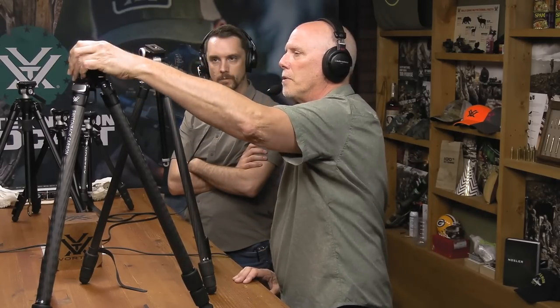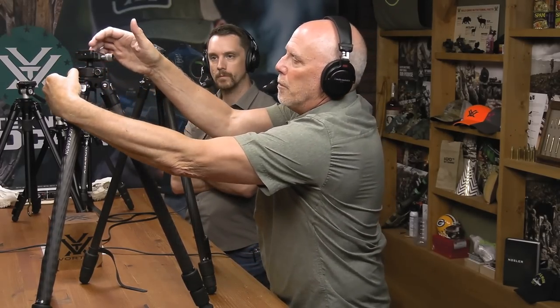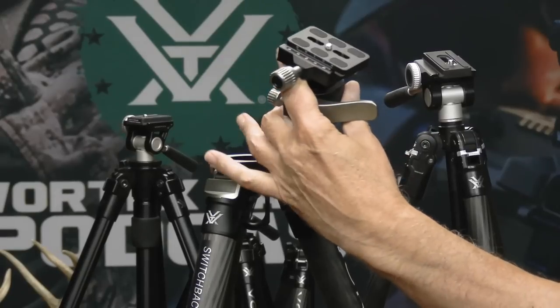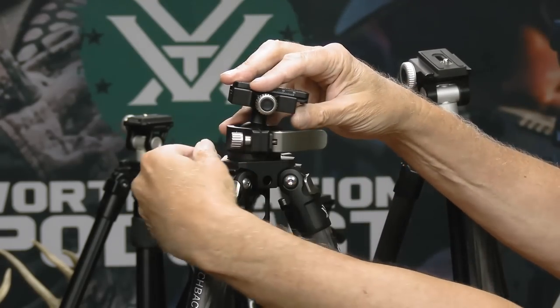The Switchback is a great compromise - smaller than our big Radian tripods which are really geared toward shooting, but it hits a perfect balance. It's fantastic for glassing. It has a flip lever that controls the ball, and you can set the tension on that lever. Set it super light and with just your thumb you can move and lock it extremely easily. It's a ball-type head but with a lock and a side button - you can pop it right off for transport.